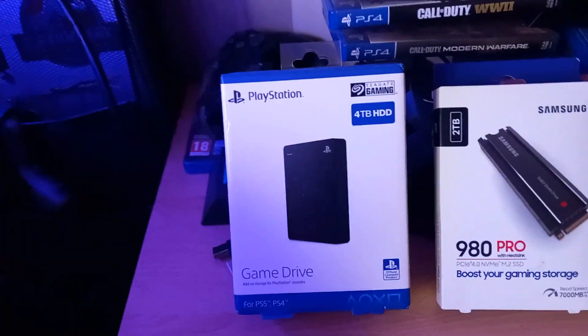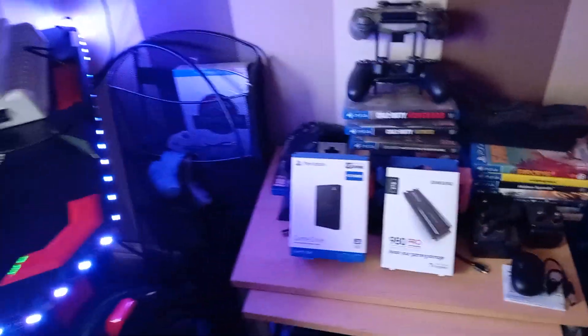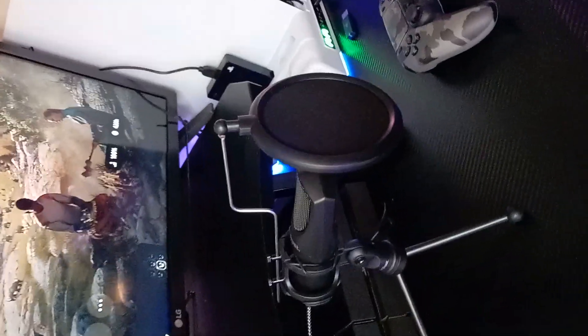These are already installed — an external and an internal hard drive, those are the two I've gone with. That's the new stand I'm going to be trying. My PS5, and that's the new microphone I just got — see if that's going to be any good, never used one before. You can see my tablet set up there as well.